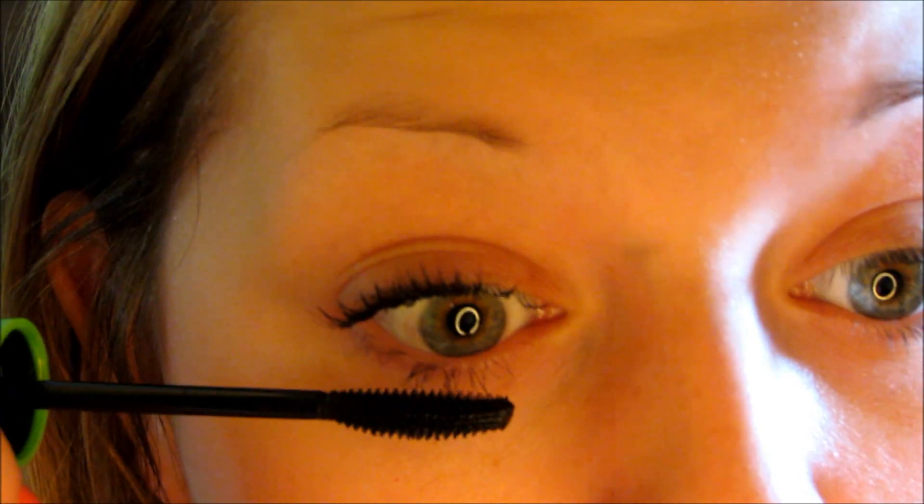Let's get situated here. Now I'm just going to apply a coat of this mascara — here's the first coat. Then I'll put some on my bottom lashes because this mascara is awesome for bottom lashes. There's the first coat of my mascara.